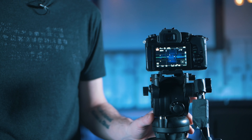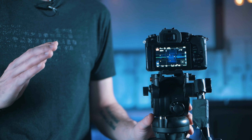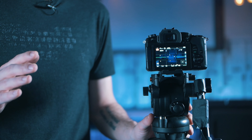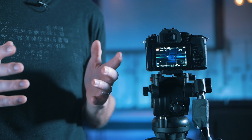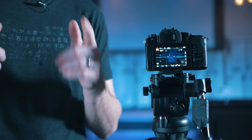Before we can finish up here, we're going to need to check some settings. These are going to be different for every camera, but basically we want to make sure everything is in manual mode and that we're hiding any menu items from our HDMI output. We also need to pick a color profile and some exposure options. This will vary greatly depending on your room and the particular camera you're using, so we won't dig into it now, but just know that you're going to need to set that up before you start using it. Let's move on to the next step — the switcher.